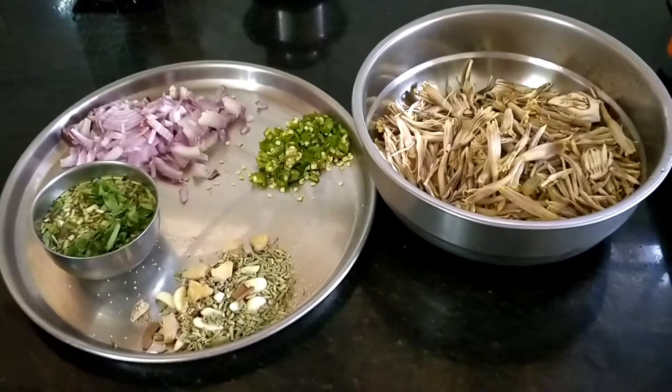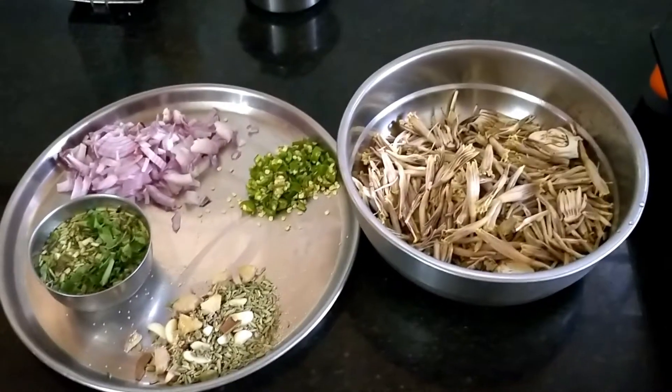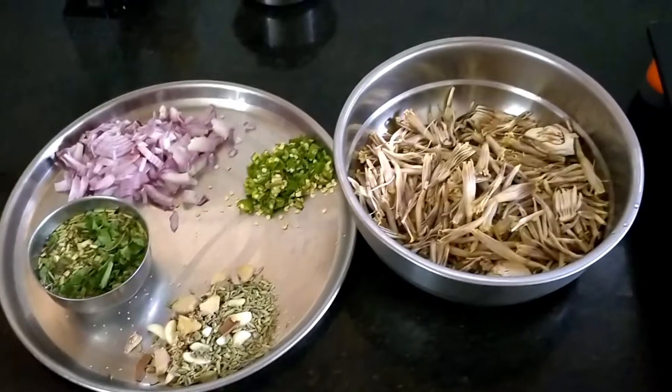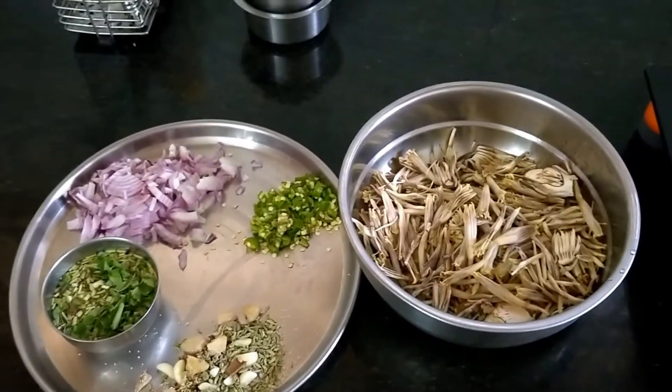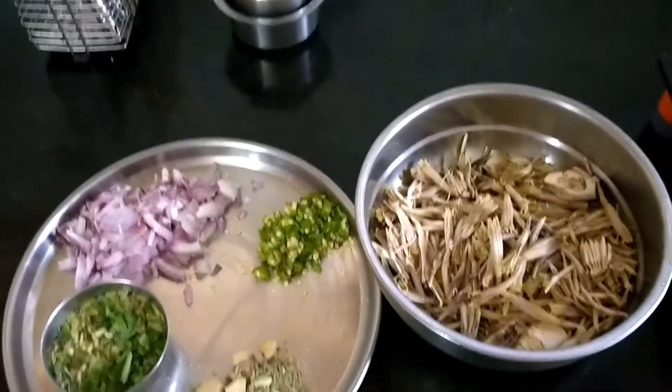Hi friends, welcome to Katiswara channel. How are you going to eat non-vegetarian? If you want to eat a little bit, you can eat a little bit of non-vegetarian. Ok friends, let's see if you want to eat a little bit.